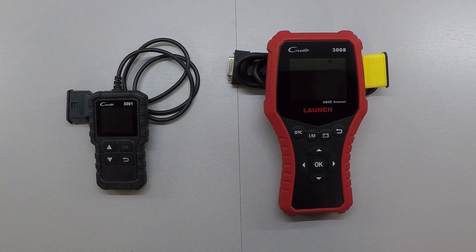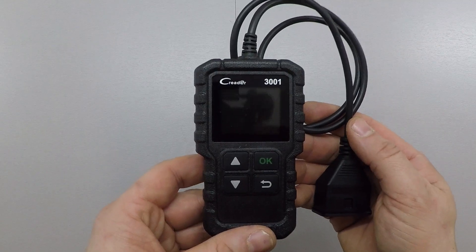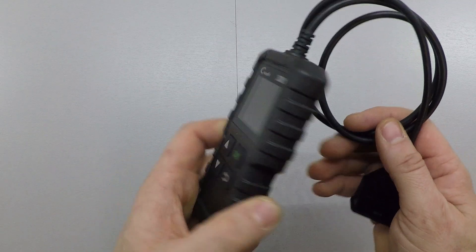The two we're going to look at today are the Launch CR3001 on the left and on the right we have the Launch CR3008. First thing we'll look at is appearance and quality.